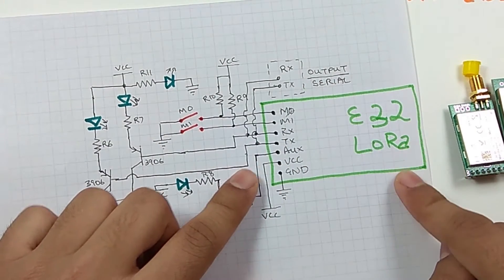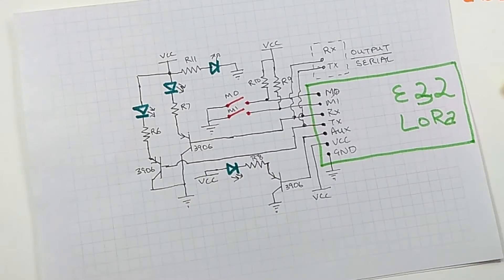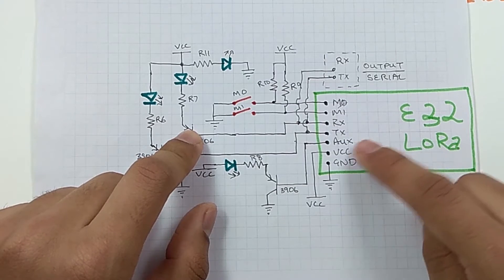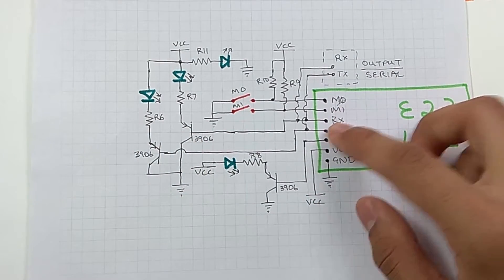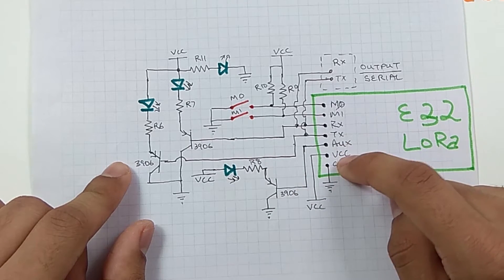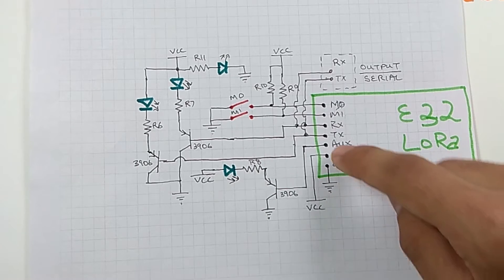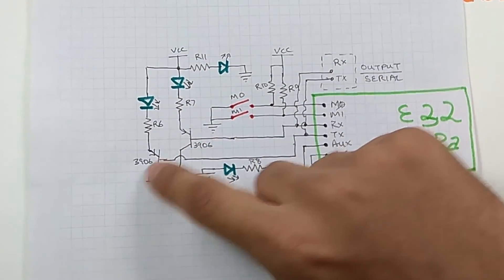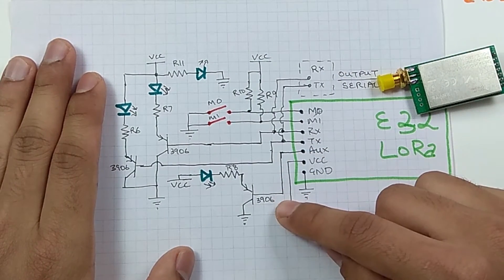Looking at the circuit diagram needed to use these modules: M0 and M1 are mode pins that need to be tied up with resistors R1 and two switches. RX and TX connect to a microcontroller, ground to ground, VCC to VCC. RX and TX can have status LEDs. The auxiliary pin is a busy-state indicator pin for the E32 module. We tied three pins to the base of a 3906 transistor with resistors and LEDs — the collector connects to ground. This is the circuit required to drive a LoRa module.